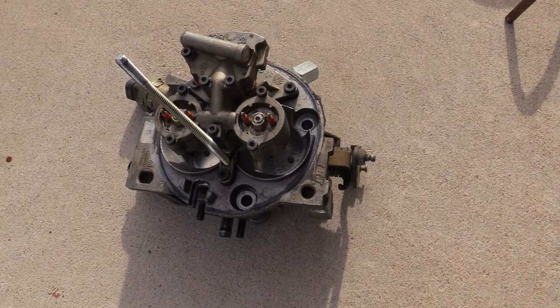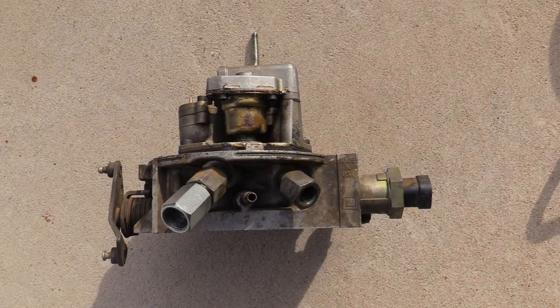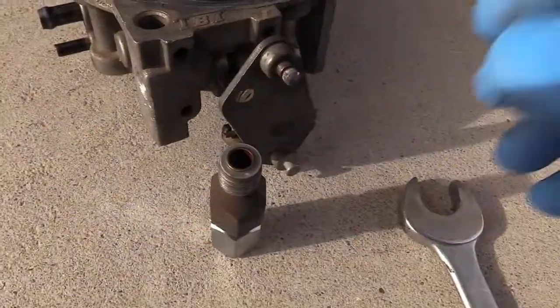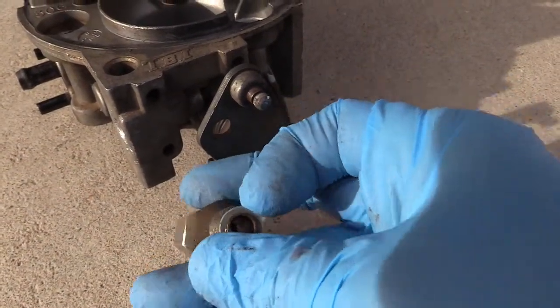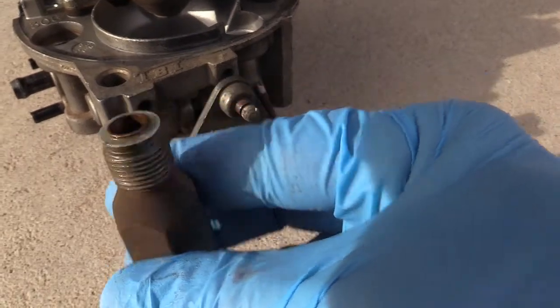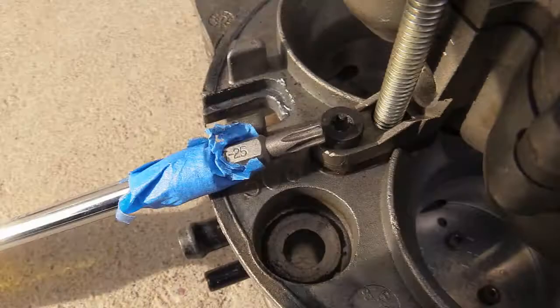Removed the throttle body — I have a video on that. Here's the back. The left side is the supply, the right side is the return. I am removing the supply side; it's longer. I got it out and in the gasket kit I got, there's one of the flat ones — it almost looks like a washer but it's like a gasket.